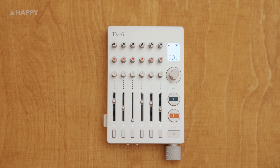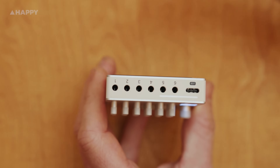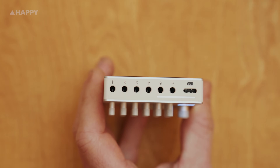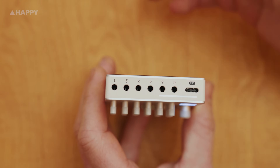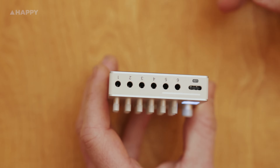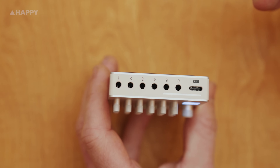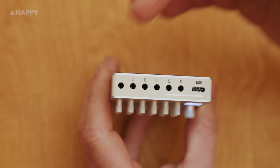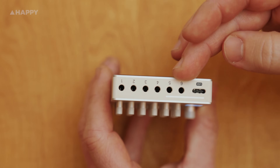Here's the Teenage Engineering TX6. I'll start with the connections. Across the top are six stereo inputs and a USB-C port for audio interface connection and battery charging. As mentioned earlier, these can be 12 mono inputs if you have a Y-split cable. The cables we are using are 3.5mm TRS cables that came with the Modular 400. Teenage Engineering also sells Y-split audio cables with a thin profile so you can fit all six inputs in at once.